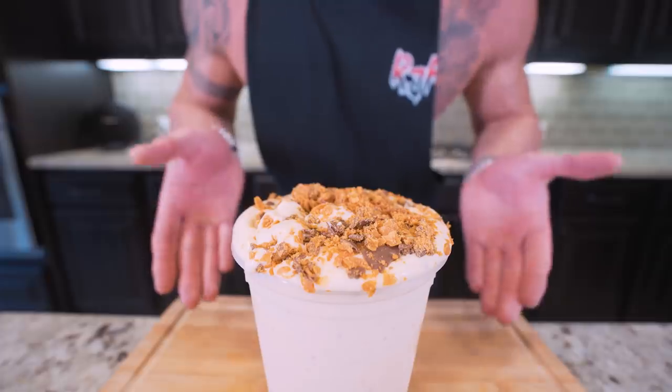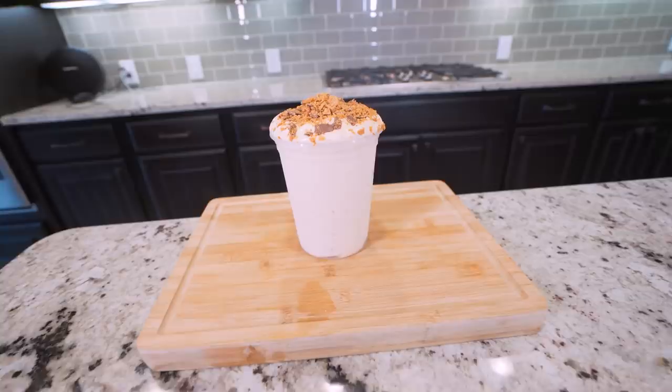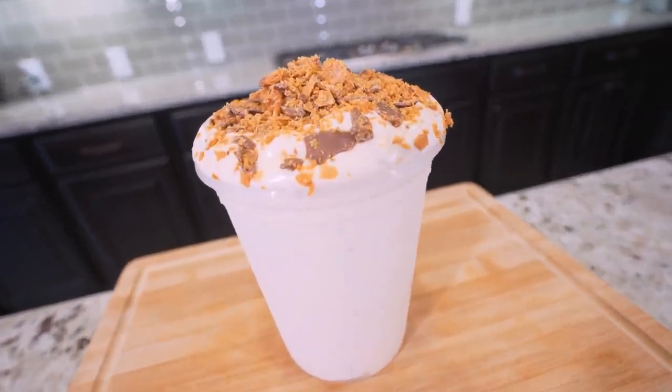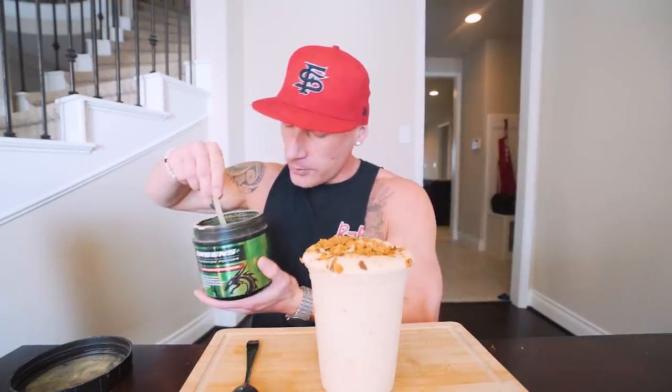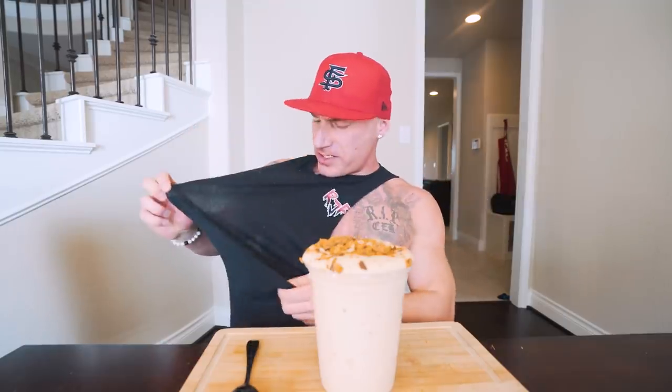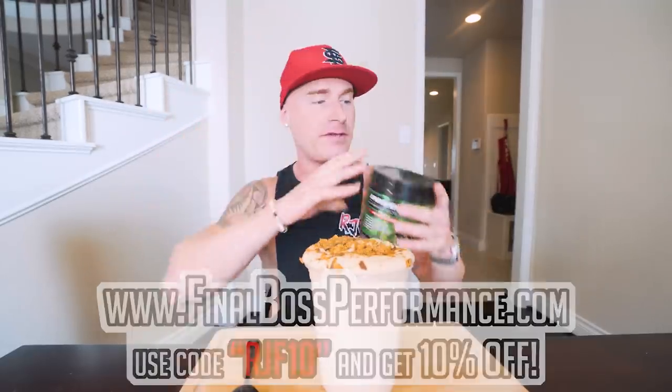All right, we've been staring at it long enough. I think it's time to pull up a chair, strap on the old feedbag, and try this thing together. This really was my favorite blizzard growing up and my favorite candy. They had Butterfinger BBs — anybody remember those? They were like circle Butterfingers. I ate a lot of them, played a lot of games, drank a lot of Mountain Dew. But I'm going to do that right now — scoop of greens, keep that doctor away. Available at finalbossperformance.com, use code RJF10 for 10% off, along with any of the apparel.